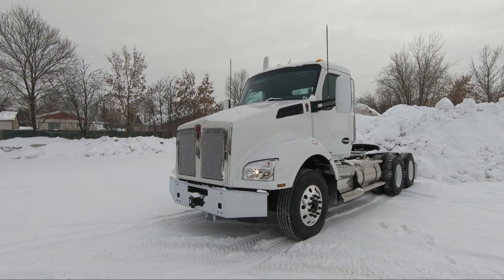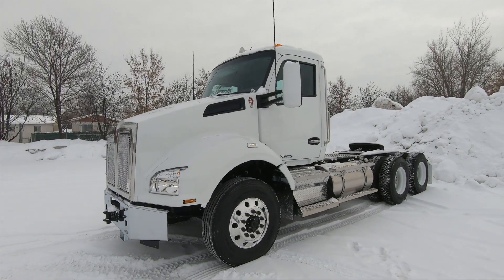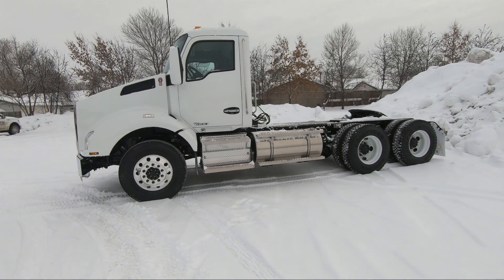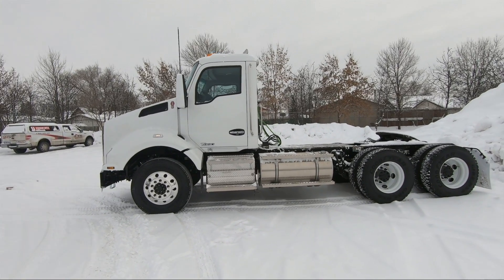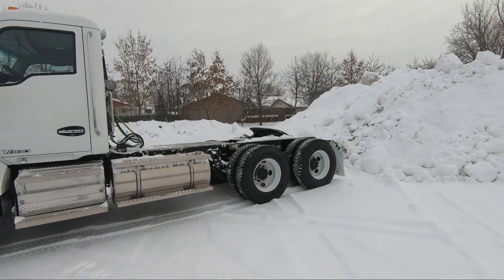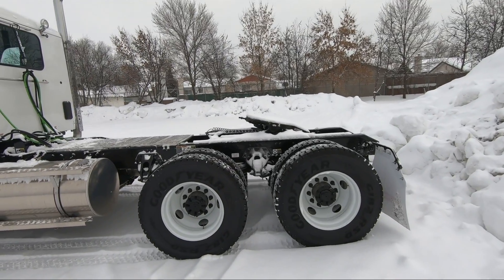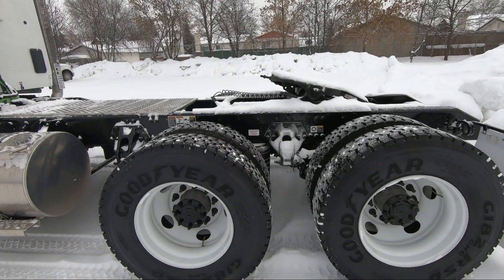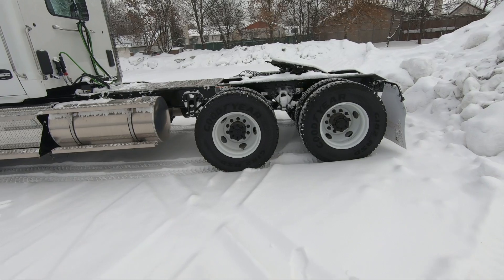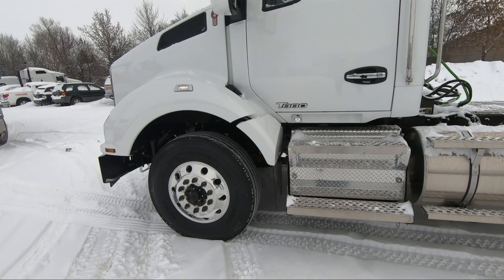So here we are at the truck. This is a 2019 T-880 day cab. We've ordered this truck in with a 189-inch wheelbase, so it's a real short guy - good for bombing around town or for maneuverability. We ordered the truck with a 13,000-pound front axle. The rear axle is 40,000 pounds and it is paired up with the AG400L suspension - that is the four-bag suspension. Steel wheels on the back with 22.5 rubber, and on the front we have aluminum rims with the Michelin XZE2 tires.